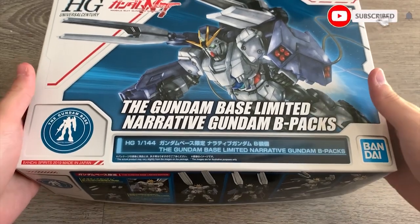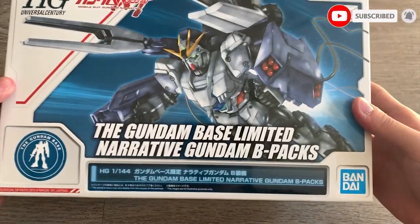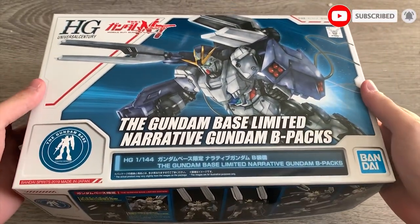Hey, how's it going, ladies and gentlemen, welcome back to the XMX channel, and today we're going to be building the Gundam Base Limited Narrative Gundam B-Pack.